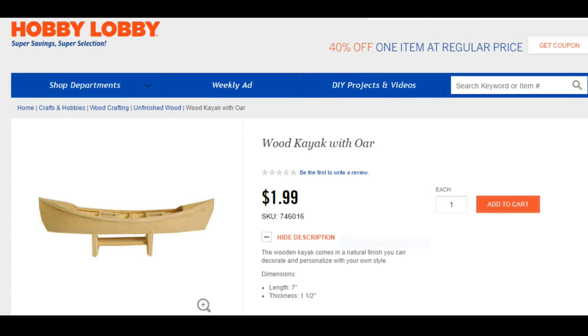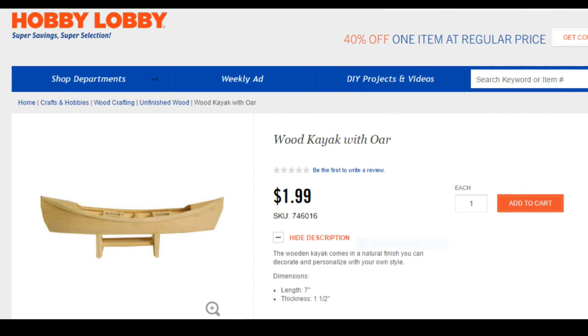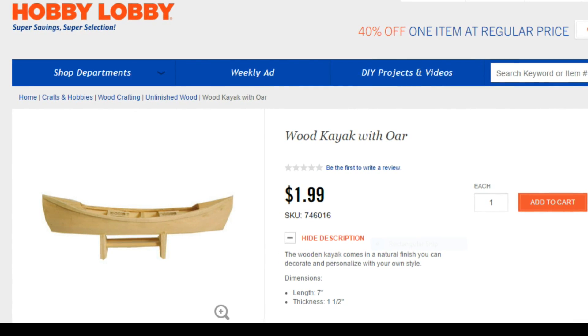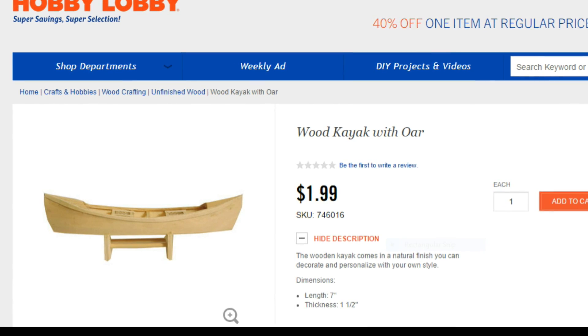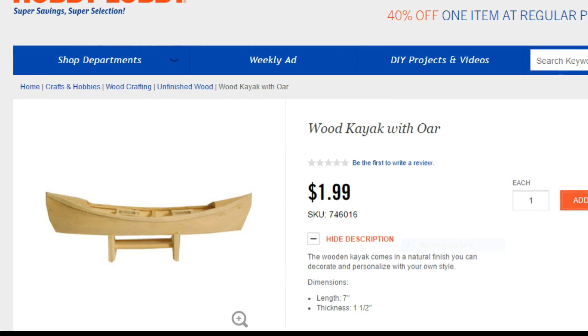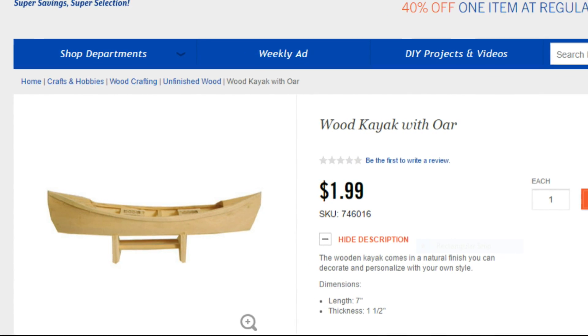I was at Hobby Lobby picking up some supplies and I saw this small little kayak. It was a perfect size for 28 millimeter figures, and I could rip kind of the guts out of it and the bottom off of it, and I'd have a great little base for a boat. I picked it up and it was only $1.99. So let's head to the table and see what I did with this sucker.